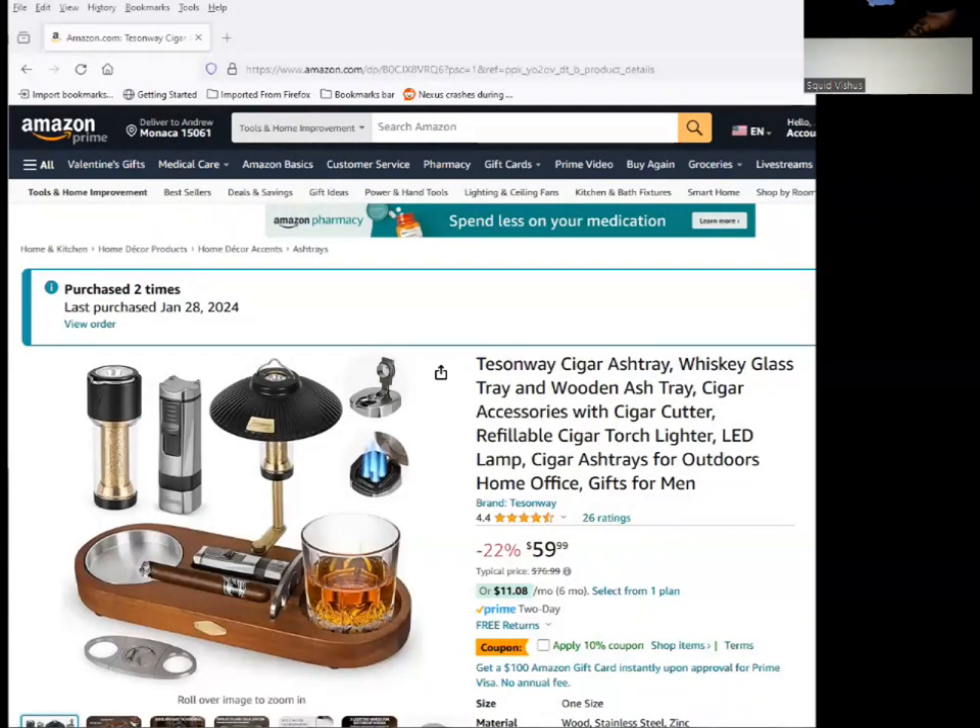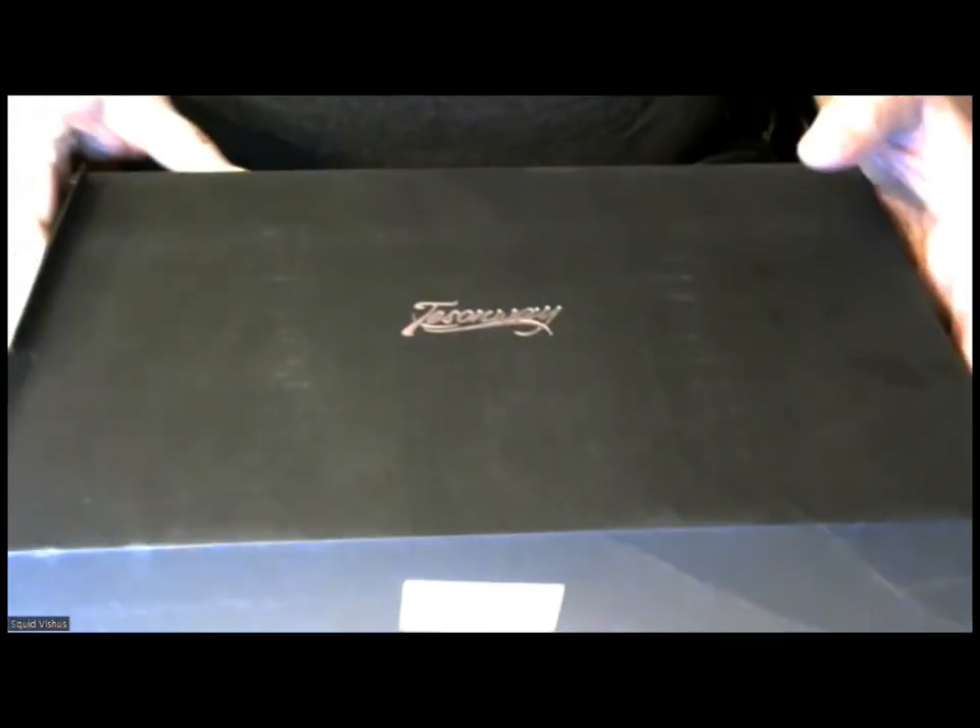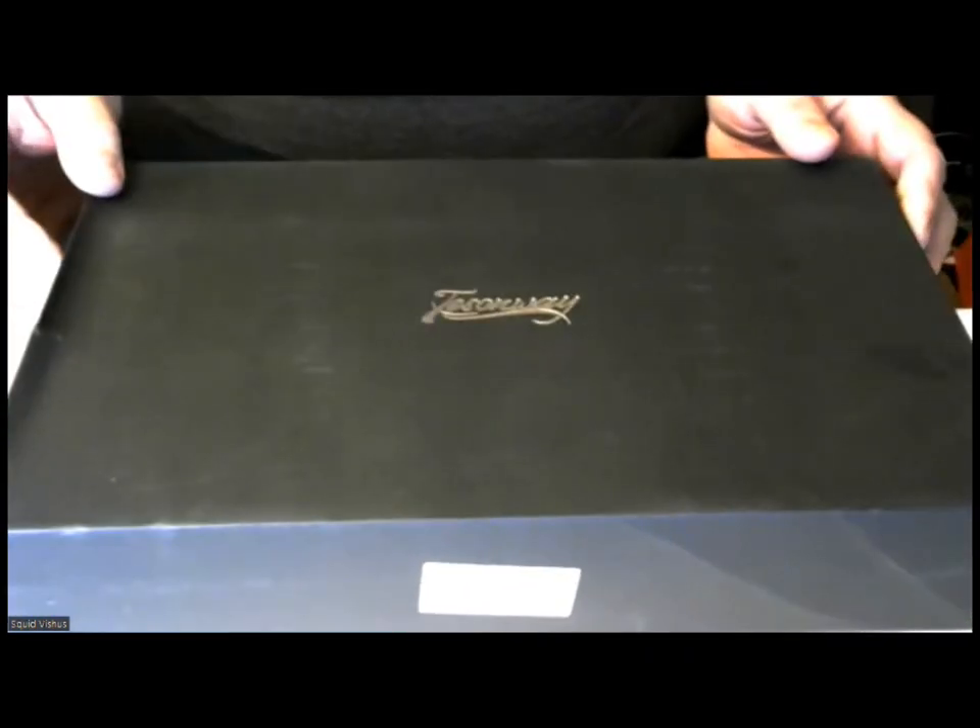So I said, you know what, I don't know if I want to get that. But one of the things that I noticed — if you look over here, there's the word coupon; it says apply 10% coupon underneath the price. Well, I wanted to go ahead and try that, so I went ahead and applied the coupon and got the pipe version. Here is the pipe version. This is also from a company called Tessinway, and it comes in this little gift box.